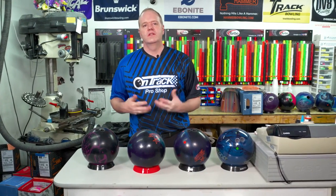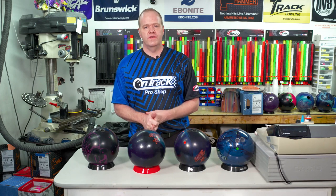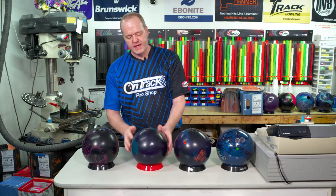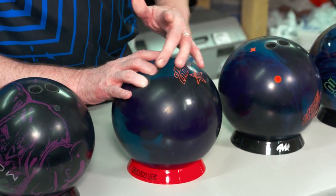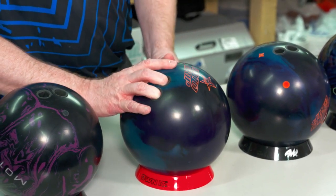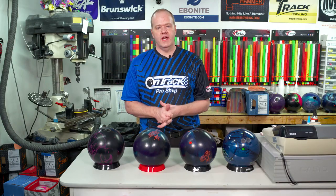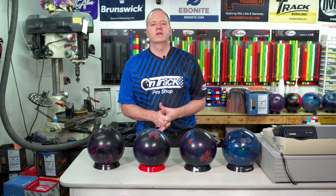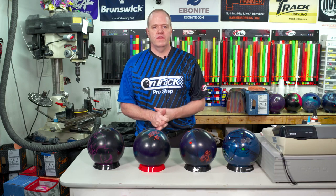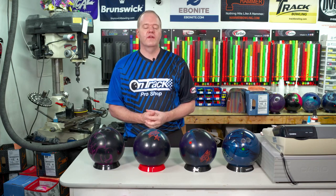Let's look at some adjustments we can do to make it much better. First, let's look at some pitches in the finger holes. If I put my hand in this ball and put my fingers in, I can feel a lot of stress on the right side of my finger, especially my ring finger. What can I do about that? I need to change the pitch — go a little bit further to the right in that finger. If that doesn't do enough, I'm also going to shorten the span to take away some of the stress and hopefully the pain.